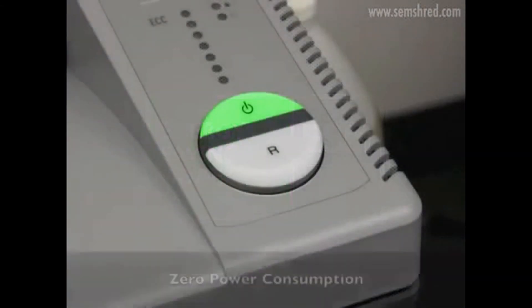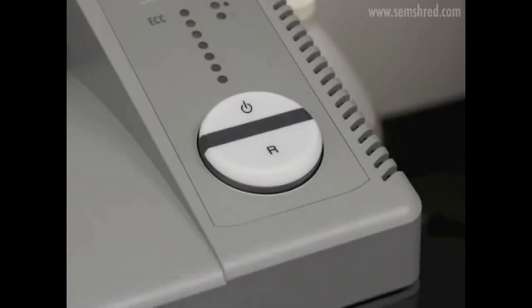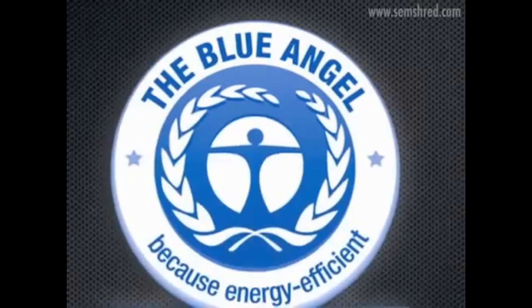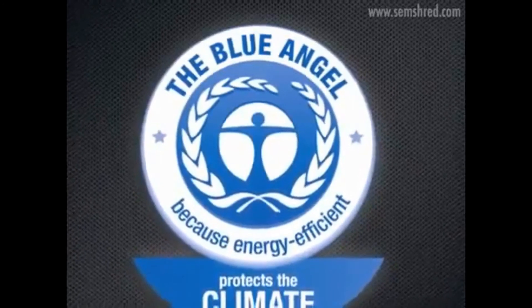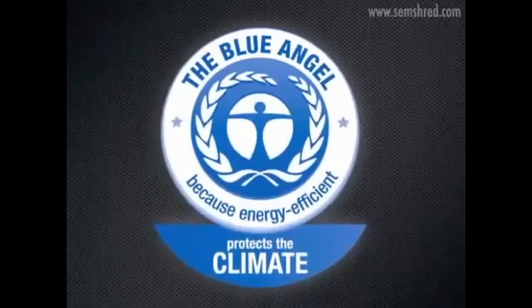The Energy Savings Mode, or ESM, is designed to conserve electricity by automatically shutting down power to the system if the shredder sits idle for an extended period of time. It is features like the Energy Savings Mode that have allowed this shredder to earn the prestigious Blue Angel certification, given to products and services which are of considerable benefit to the environment and at the same time meet high standards of serviceability, health, and occupational protection.